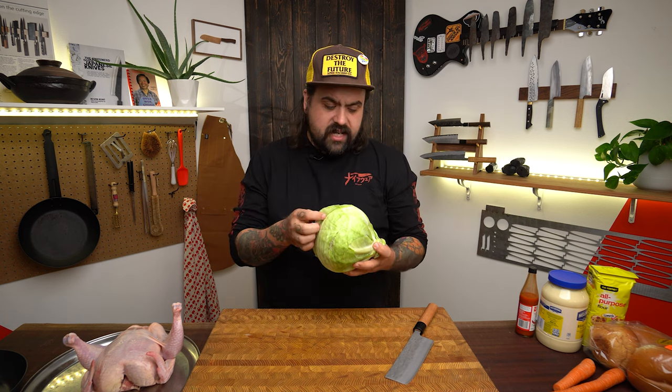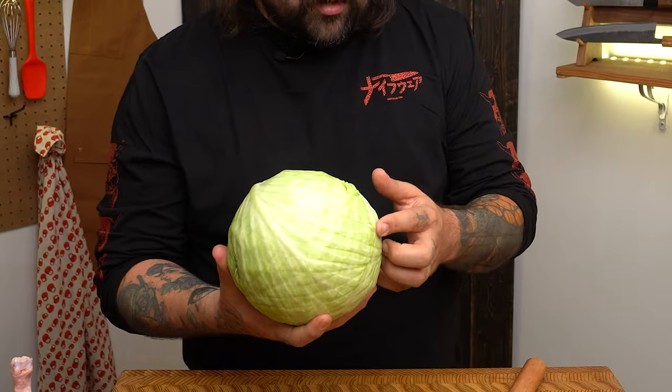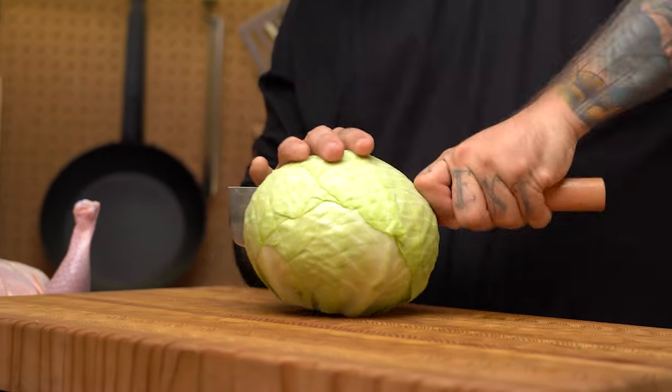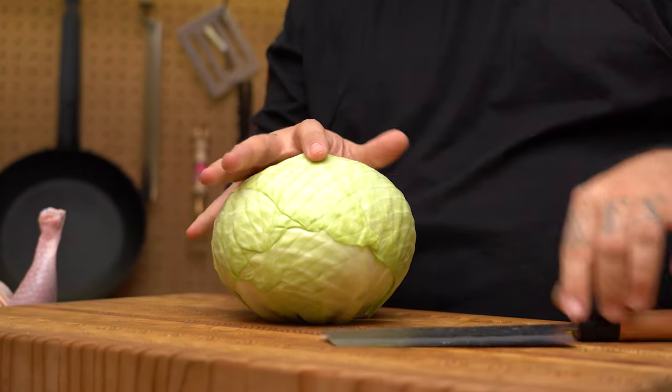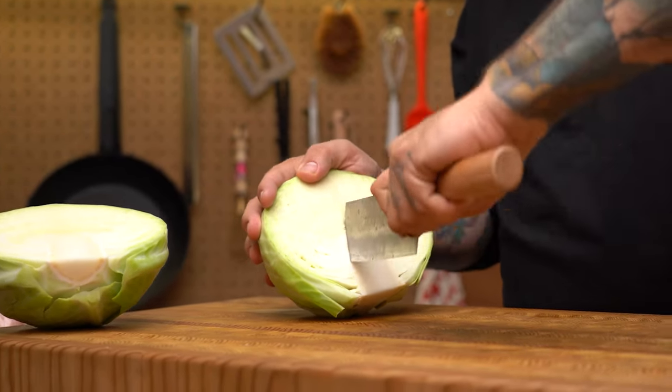Cabbage is a good vegetable — cheap, tastes good, and it's exactly what the nakiri is known for. So we're gonna make coleslaw first. The main thing in coleslaw is cabbage, and it's a really good example of how you might use a nakiri and take advantage of that flat edge on the knife. I like to see-saw a little bit because it's so dense.